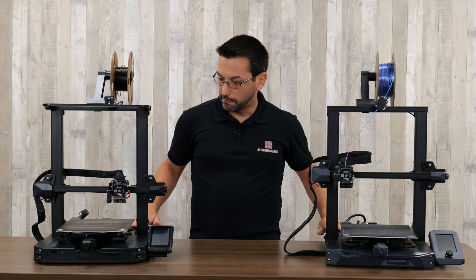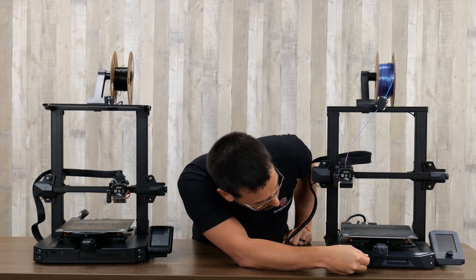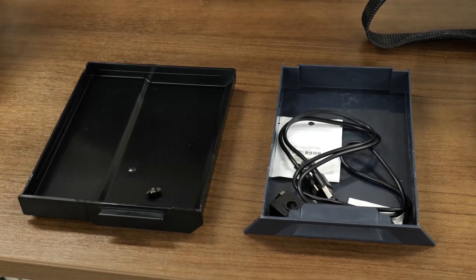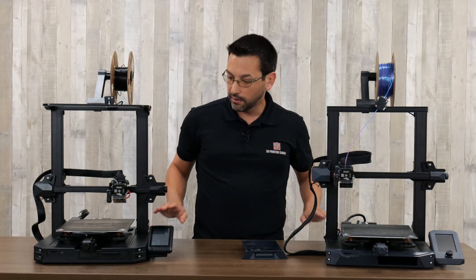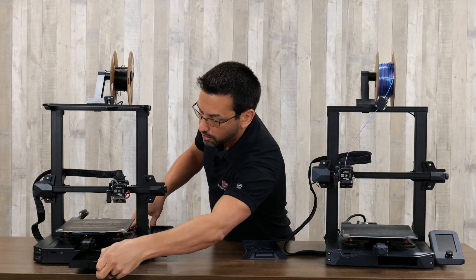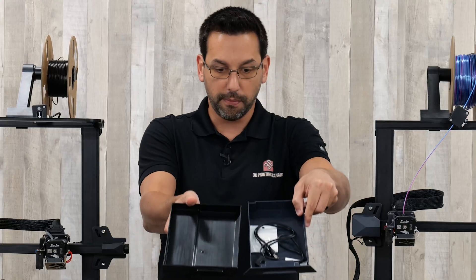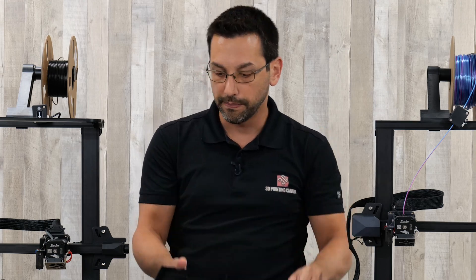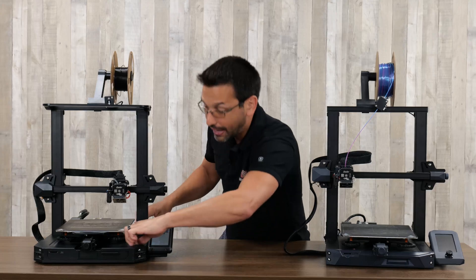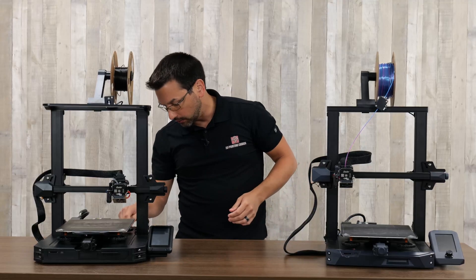They both have this kind of molded, finished-looking base with some storage in the front — a little drawer in here. Aside from the looks being a little different, the Pro has some extra groove textures on top, and the drawer is a little bit larger but not quite as deep. On the Pro, the body of the machine is a molded plastic body, whereas on the original S1 it's all metal — just a minor detail to note.